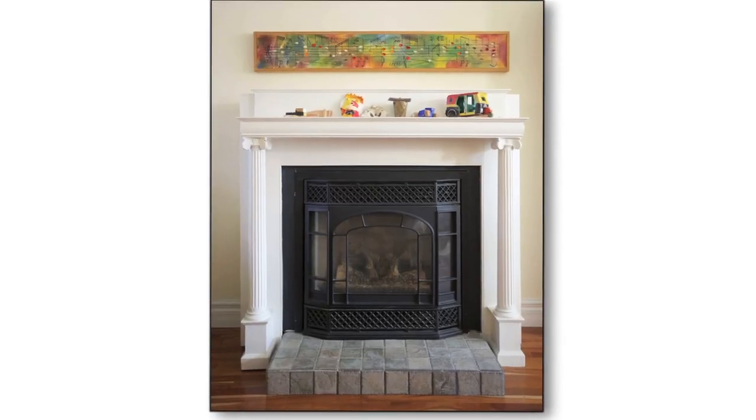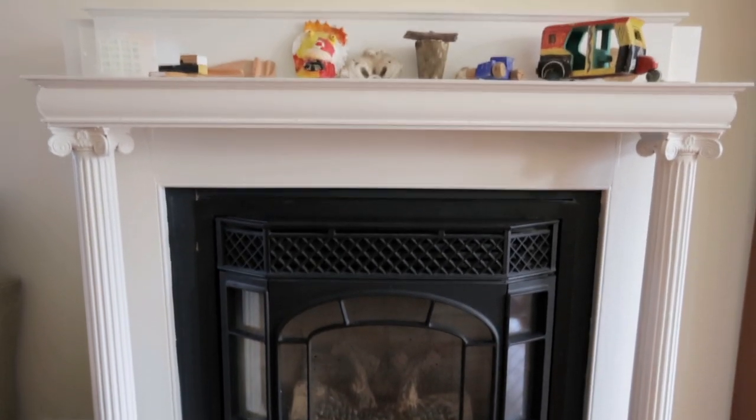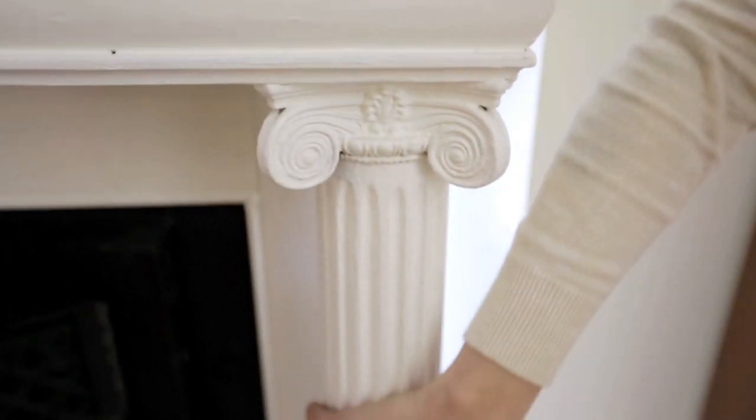A homeowner contacted us because her fireplace was an eyesore and she was dying to have it replaced. It was bulky, it was badly made, it had seen every coat of paint possible, and it stuck out too far into an already very narrow room. And don't you love the mini columns? They're broken too.